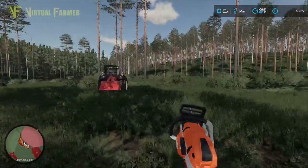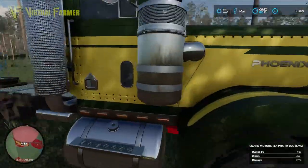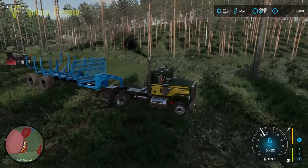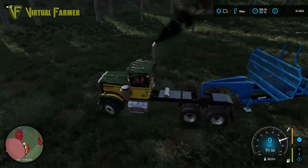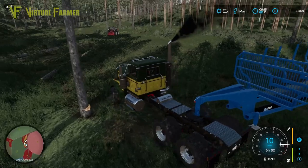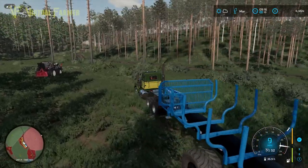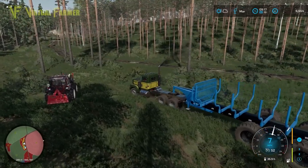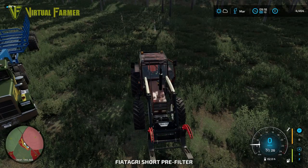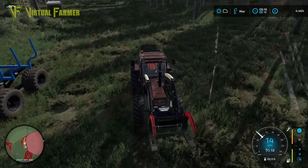Now we want to get these loaded up into our trailer. I'm going to turn this around and get it into a better position. Somebody suggested there is a modification for this that has tracks at the back - I think it's this one. During the winter months that's going to be a good way to go. At the moment, now that we're into March, the ground is a lot better for us.